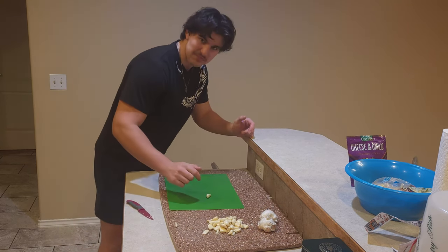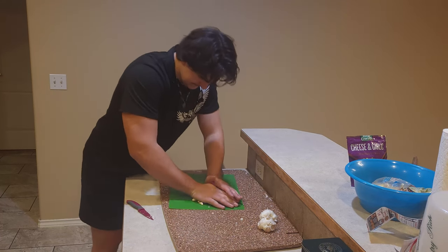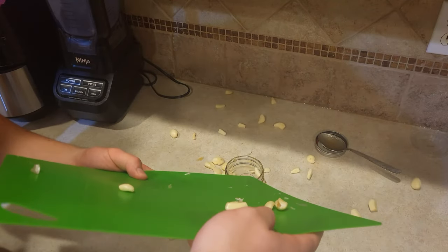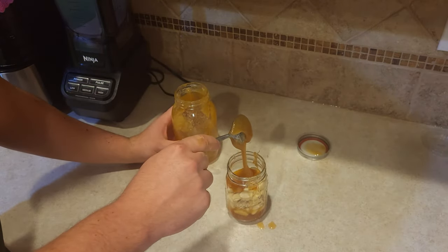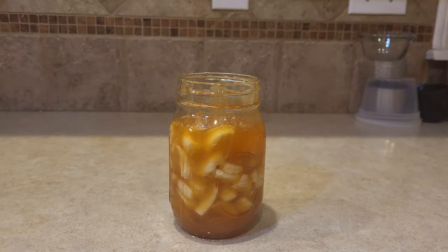Now it's time to smash. And of course, more honey on top. The only thing that's left is to place it in a cool, dark environment for 30 days.